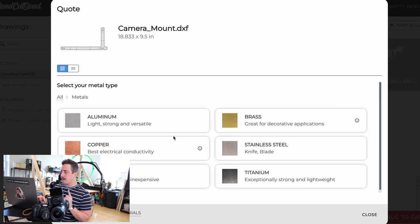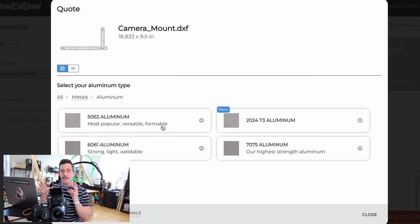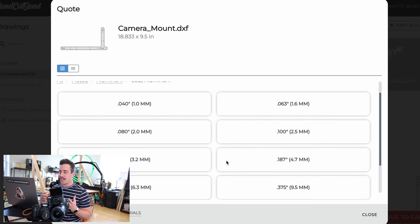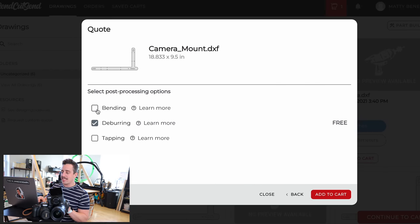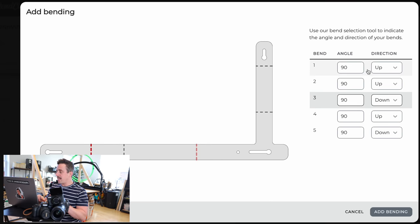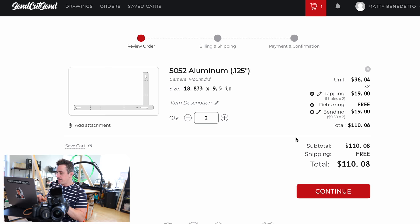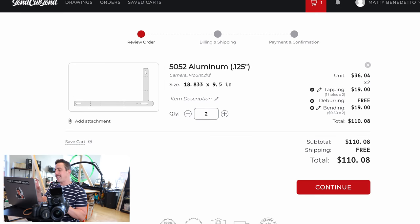For this project, I think aluminum is going to work really well because it's going to be light. Once we have all of these cameras up on the tripod, I feel like it's going to get heavy trying to carry it, so having a metal that is light, strong, and versatile is going to be great. Within each material you can choose the thickness depending on your application — for us, I think we'll go 0.125 inches, and I'll add two of them. With that flat file, we need to decide on the bends — for each bend we decide if we go up or down — and this is going to make it look like that final 3D design file. We'll add the bending and also the tapping, which will allow us to screw in the screw from the tripod. Add that to cart — this one is $110 with all the bending and tapping added.